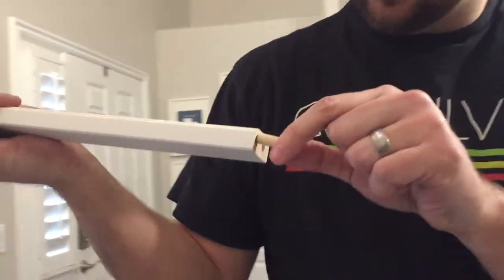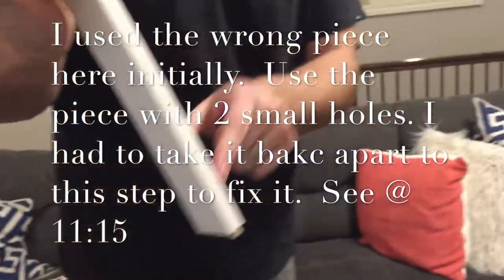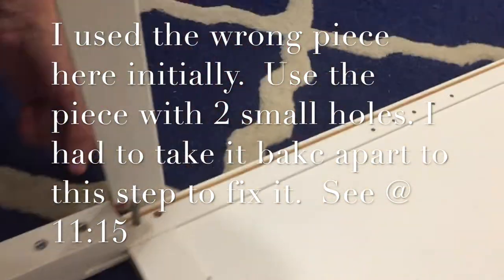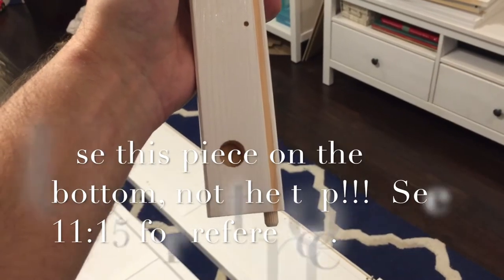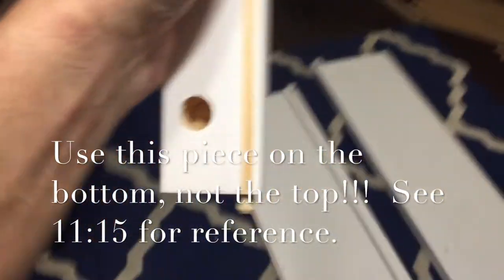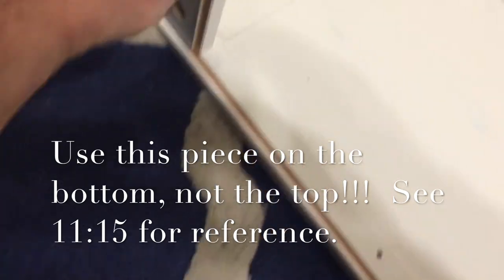Step five: one of these wooden dowels right into — not the one that lines up with the hole, but this other one. We'll just kind of tap that in. This part goes onto the outside to line up with this groove, and we'll just set it in. Step six: take one that's the same as step five with the groove right here. Put it in the opposite side from the hole, and instead of on the bottom, now it goes into the top and slides right in.